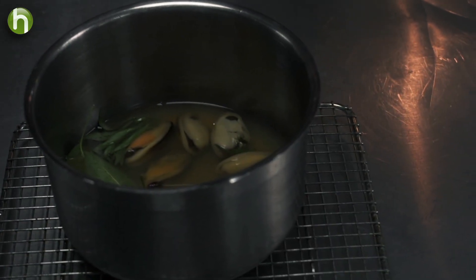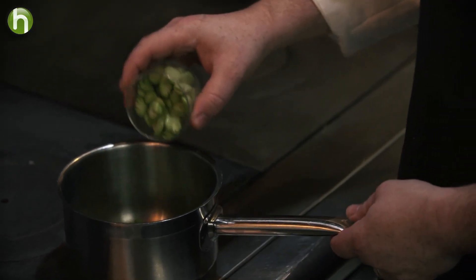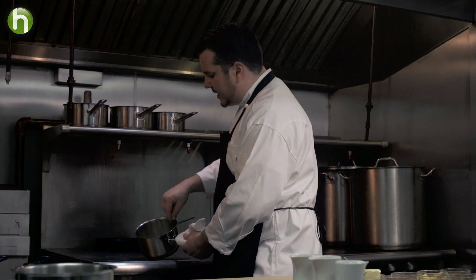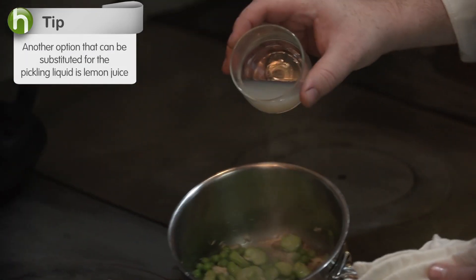The longer something sits in a pickle, the better it tastes. Now I'm going to be making the fava bean mixture. There's our fava beans, crab, and a small amount of butter — I'm basically just using it to bind everything together. It's going to get a little bit of salt, and then I'm going to hit it with a small amount of this pickling liquid.